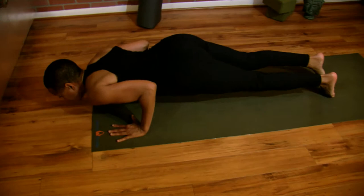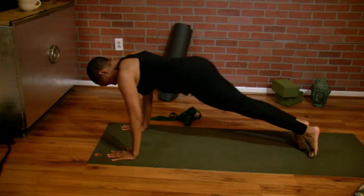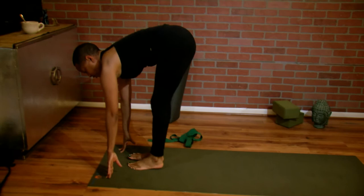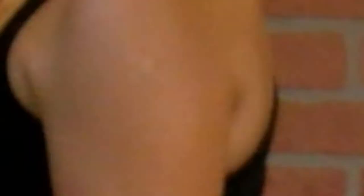Take a big inhale, exhale lower, chaturanga dadasana. Inhale up, up dog. Curl your toes under and go back. Look forward, inhale step up, exhale fold forward. Big inhale, come up, bring your palms to heart center.